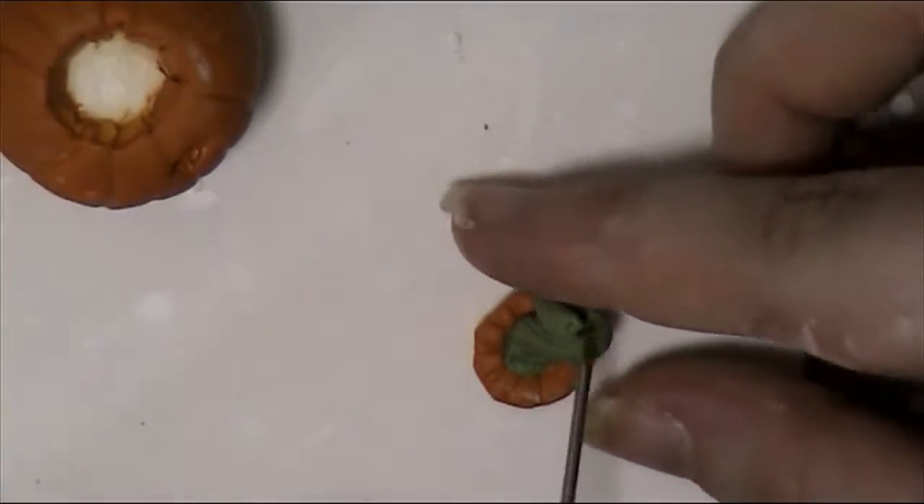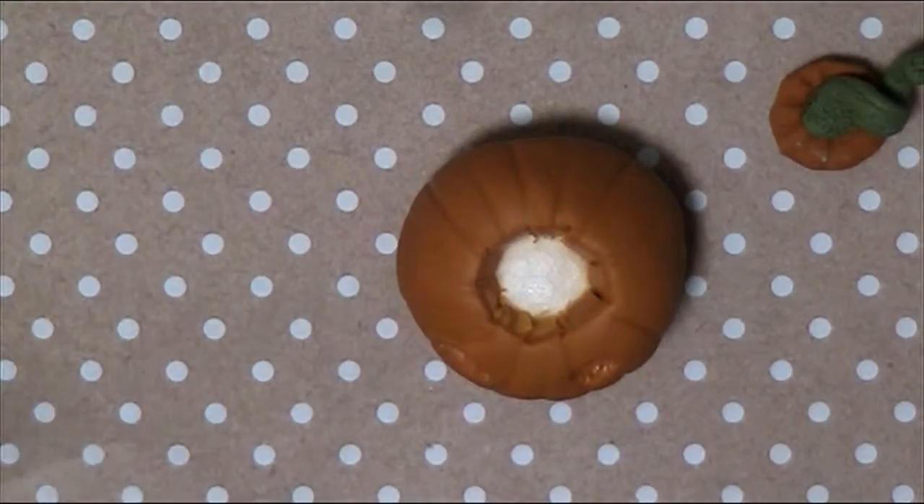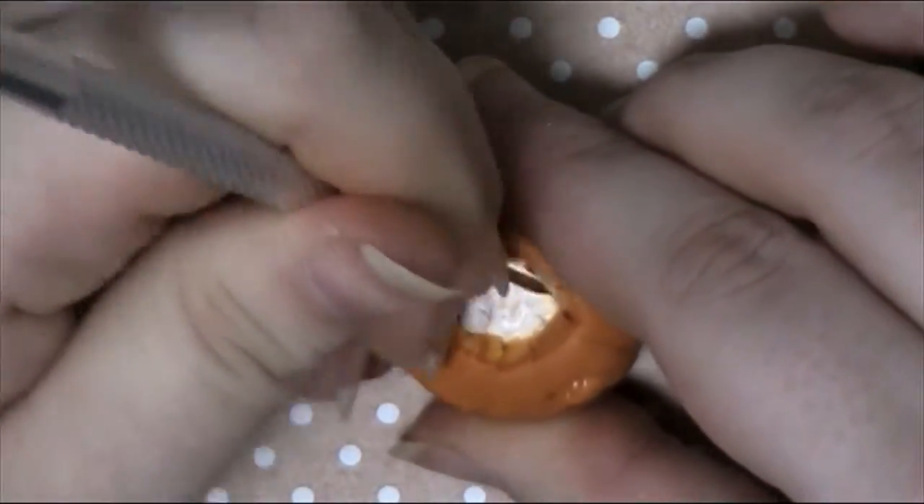If you used the method I have, pre-bake for 15 minutes. If you used a wax mould however, bake for the full duration. After pre-baking, it's time to remove the mould. Once it's all gone, bake your piece for the full duration as per package instructions.